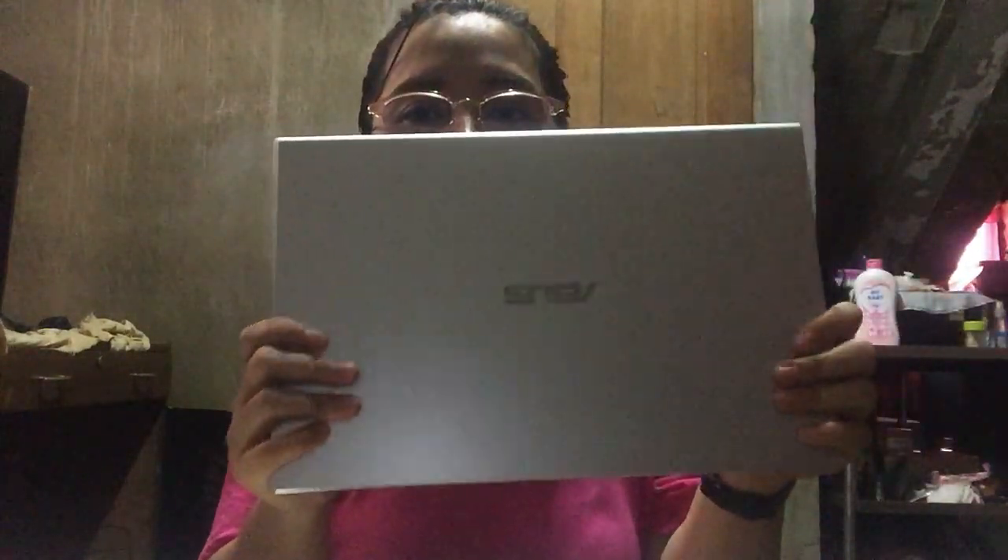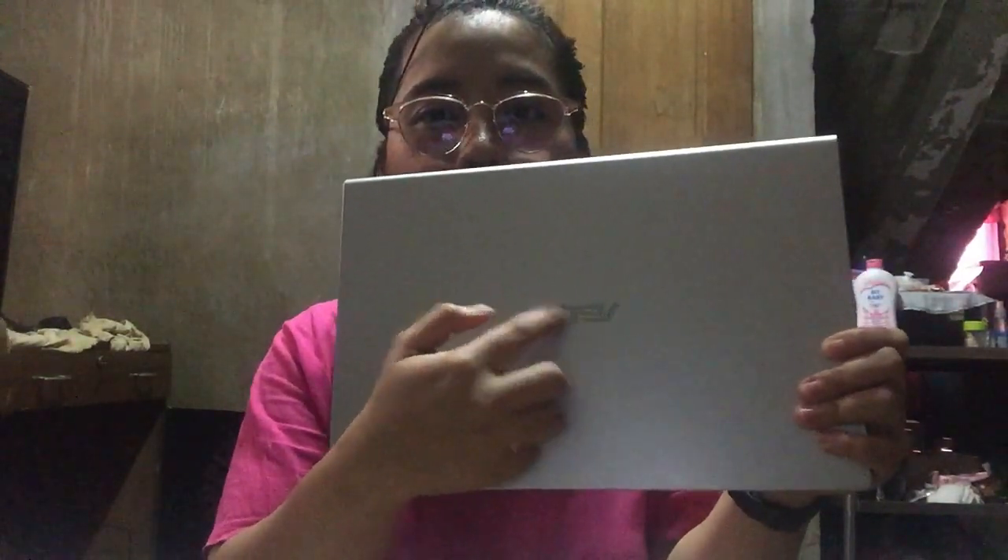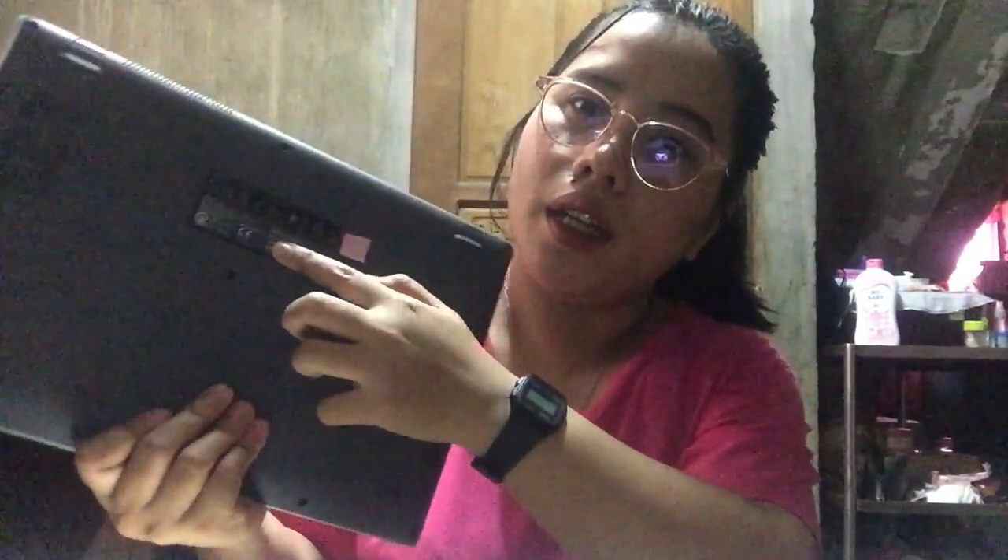Yung display niya guys is 14 inch. Ito pala yung pinaka front ng laptop — meron lang siyang ASUS logo dito, and wala naman siyang masyadong details dito sa baba. Sa likod, nakalagay lang yung model niya, yung serial number, and yung manufacturing date nakalagay din dito.